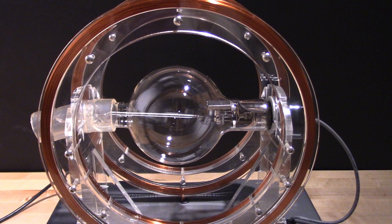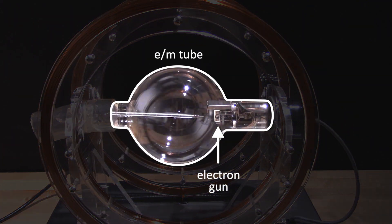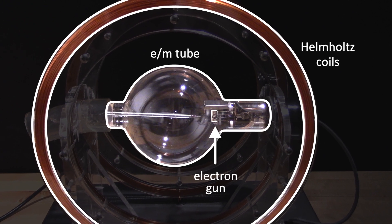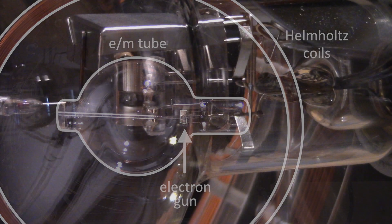The E-over-M apparatus consists of three parts: the electron gun, the E-over-M tube, and the Helmholtz coils. The electron beam — or what Sir J.J. Thomson would have called cathode rays — is created by the electron gun, this cylindrical device here.